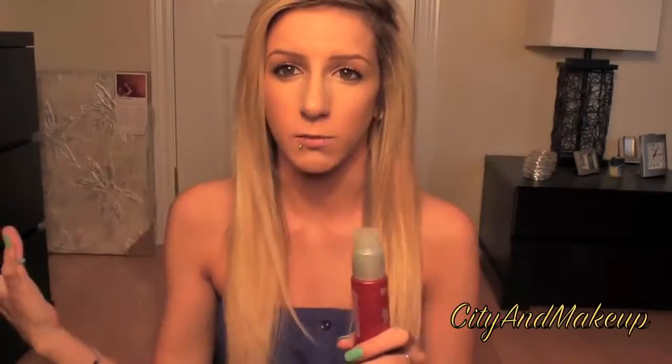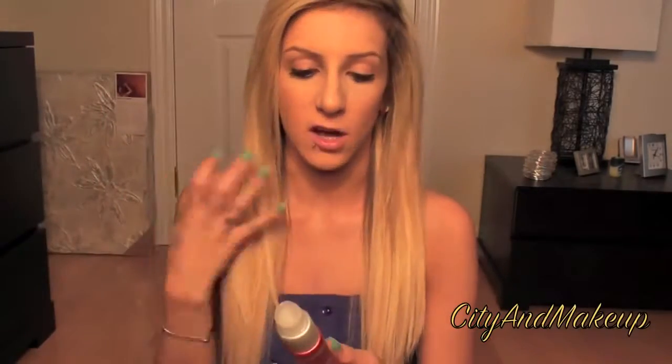I go to bed and I wake up and it's all soaked in, and it has actually helped my hair grow and get healthier. The Sheer Mist I spray all over my hair so it gets all nice and smooth and shiny. My hair is actually quite shiny for the amount of damage and bleach to it.